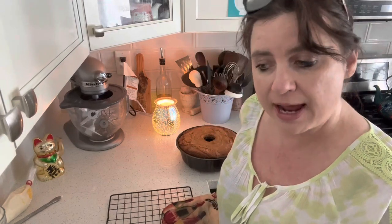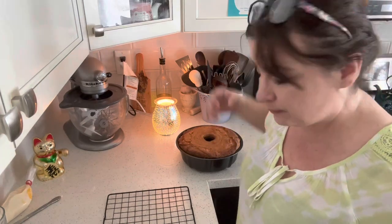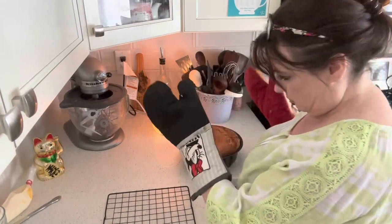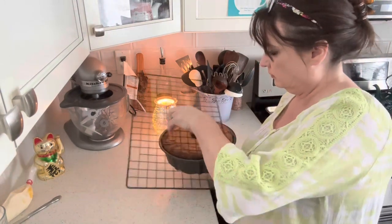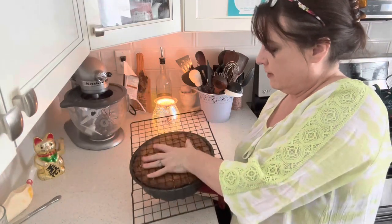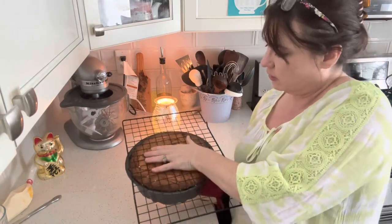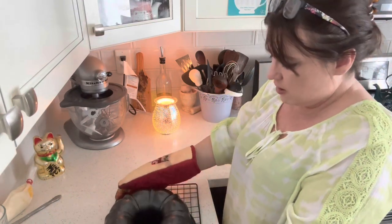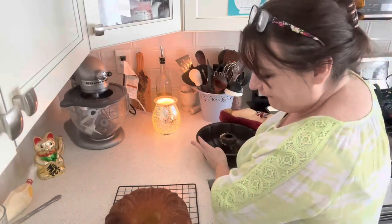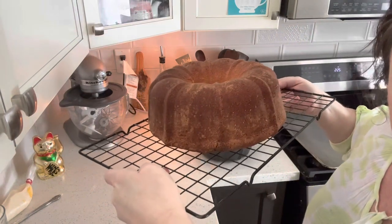I baked it at 375 degrees Fahrenheit for an hour and a quarter. You want a toothpick to go in the center and come out clean. Check it at an hour and ten minutes and see if it needs more time. And hopefully this comes out — you can use a knife or an offset spatula to work around it and make it come out. Look at that — lookie there!